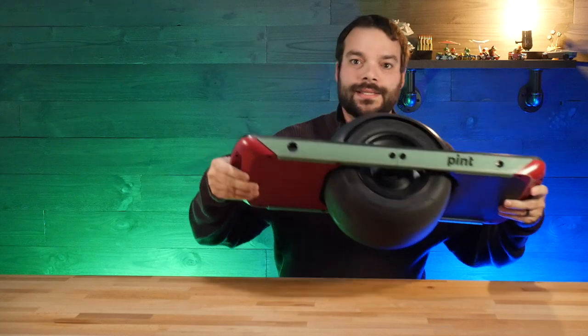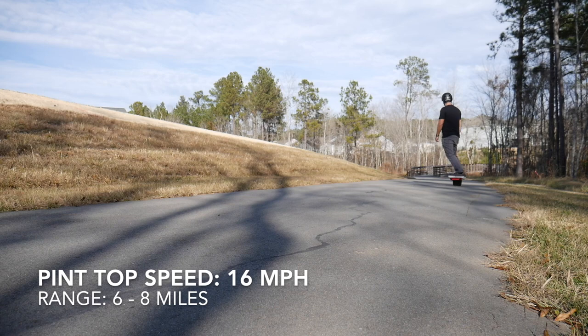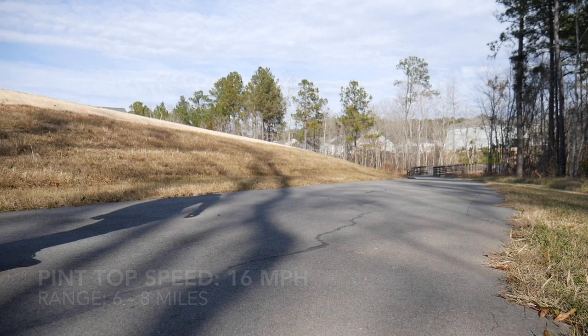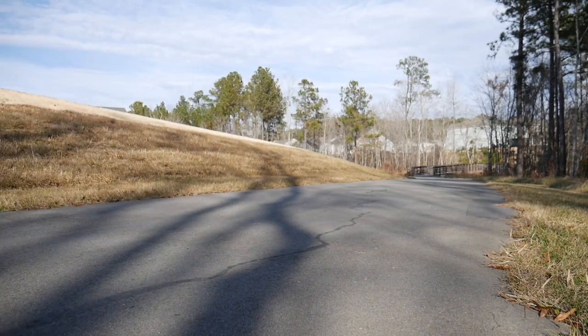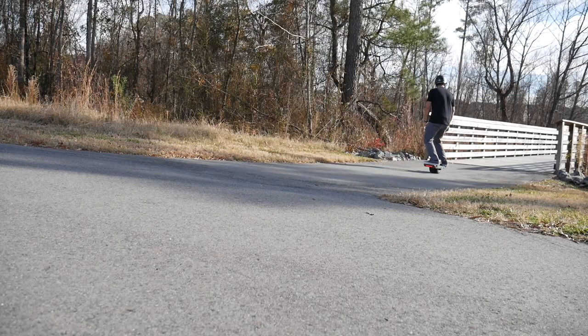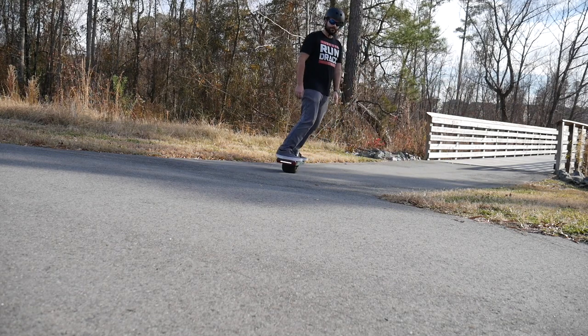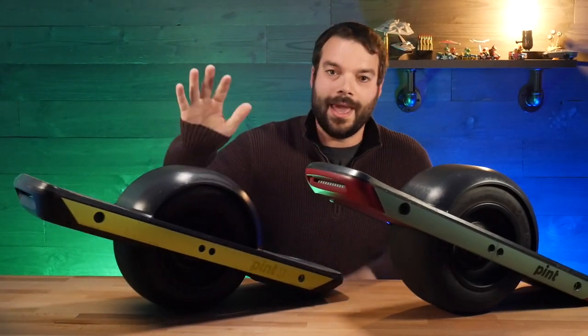Hey guys, thanks for tuning in. So this is a One Wheel Pint, and this is the new One Wheel Pint X.